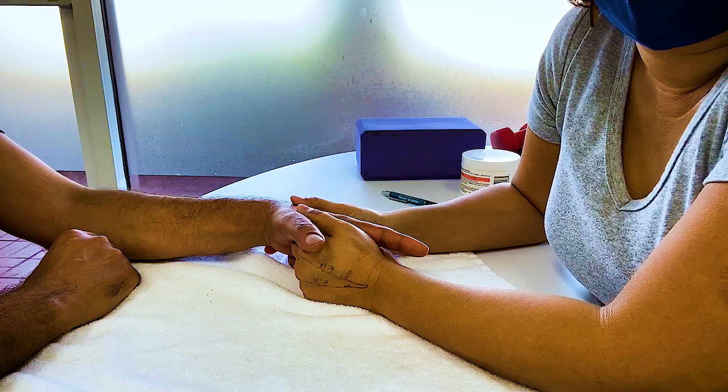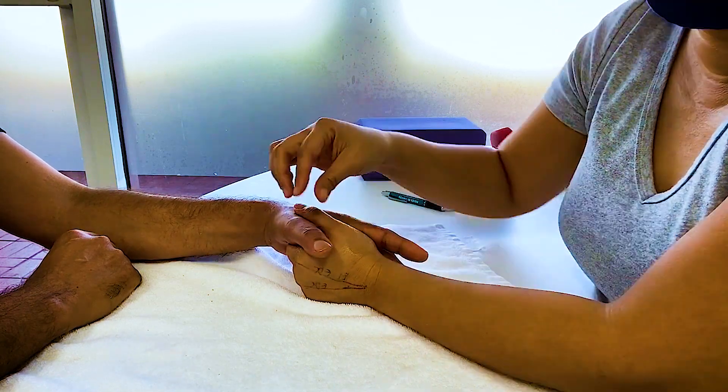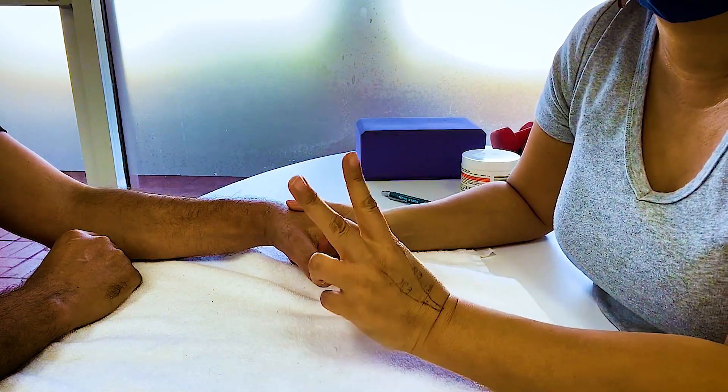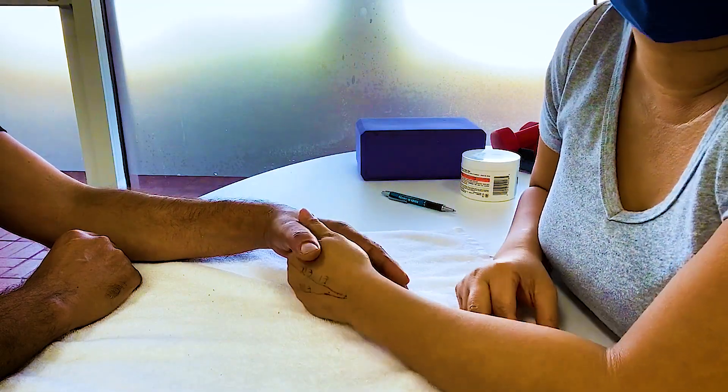This goes against the idea of edema massage, but this is scar management — two different things. You do edema, and you do scar, and they may look a little different.